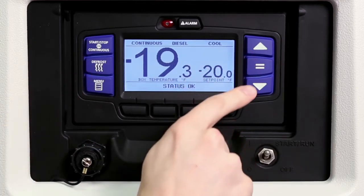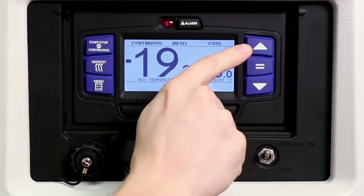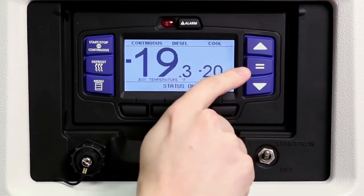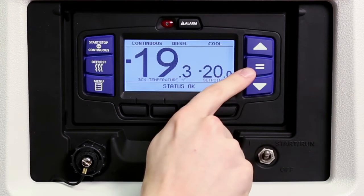The up and down arrow keys allow drivers to change the temperature set point and scroll through the menu choices. The equal key is used to confirm and enter a new set point or menu choice and lock it into memory.